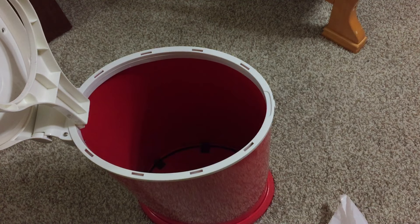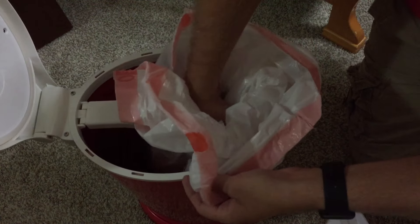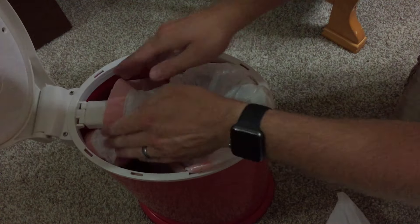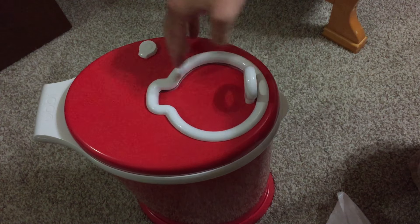Grab your new bag — these are just standard 13-gallon kitchen bags. Put the lip back down and feed the bag through, like that. Push it down and it kind of snaps into place, and you're ready to go.